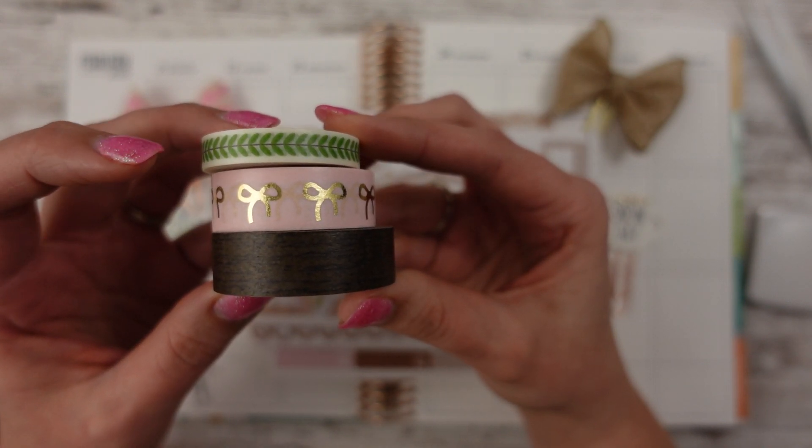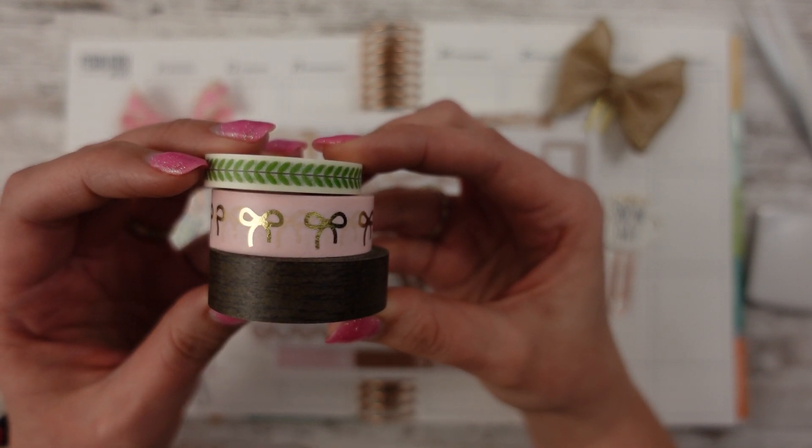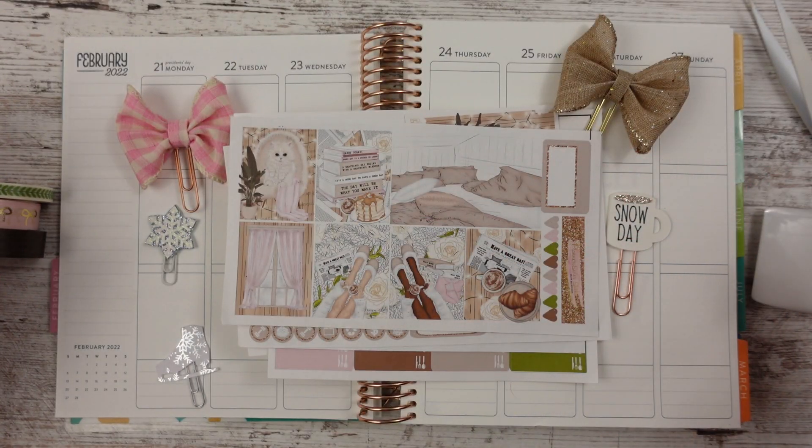I can't remember — the wood one I might have gotten from Tuesday Morning a long time ago. And the vine one might have been from the washi tape shop; I think it might have been. All right, so let's go ahead and get started.